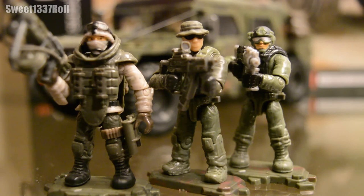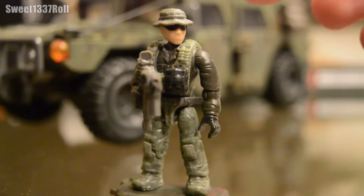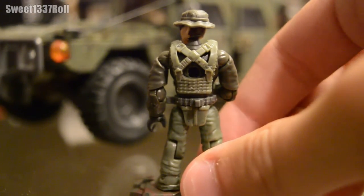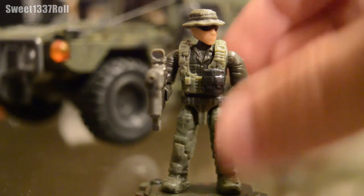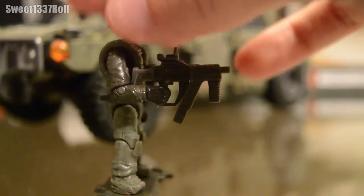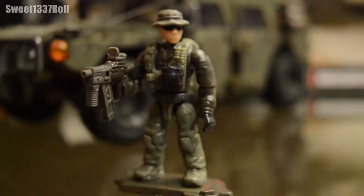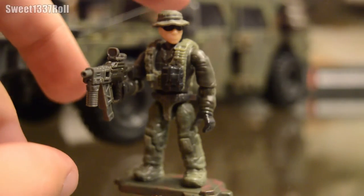With the Humvee out of the way, let's get into the three figures included with this set. The first figure resembles more of a special forces operator with a boonie hat and sunglasses. Mega Bloks have also painted a little bit of hair on the back of his head for an extra level of detail. His chest piece is not the full size ballistic vest, just plain straps with a pouch. His weapon is a personal favorite of mine — the Vector K10 submachine gun with grip and red dot sight. The only complaint is he doesn't come with any leg accessories, but it's not a deal breaker — great figure in general.